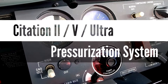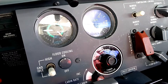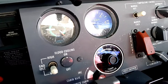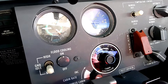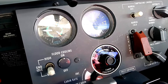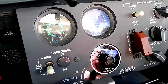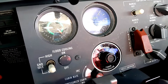Today we're flying a Citation V and I'd like to talk about the pressurization system and how it all works, how it shows its indications here in the panel. Even though we're in a V today, this is essentially the same system that is in the II, the V, and the Ultra. When you move into the Encore, the Encore has a digital pressurization system which is quite a bit different. But for the II, the V, and the Ultra, the displays and gauges are just a little different.